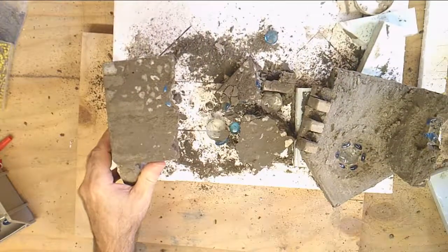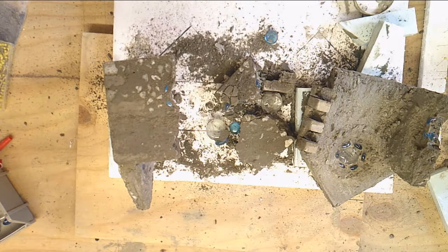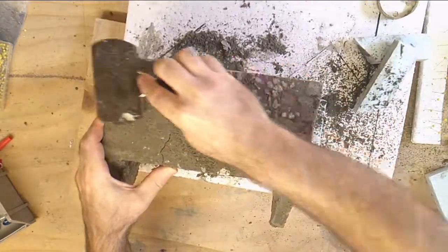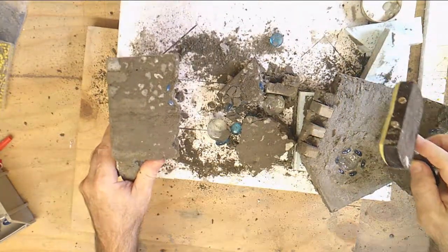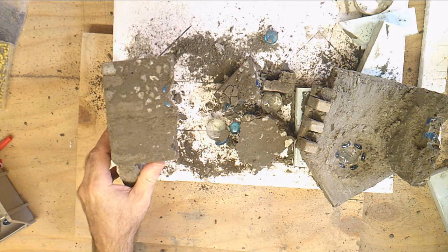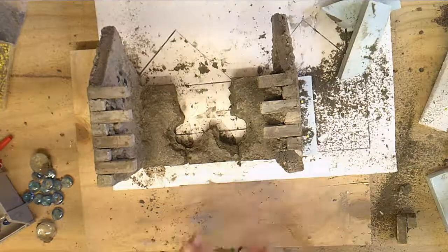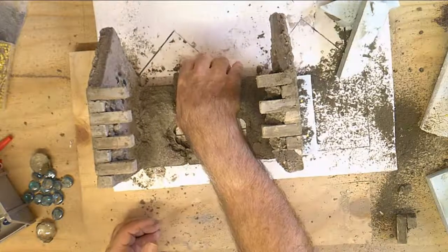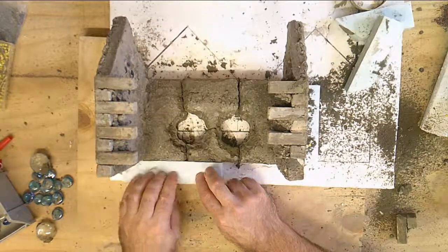Oh man, it broke. Disaster. It would be a miracle if this house stayed together — and it did not. I'll tell you what I was thinking at that time: it was about to end up in the garbage. But I thought this would be a good teaching moment, and so we will try to fix it. Let's watch that in slow motion. What I want to do is get all the mortar off the backside before it gets hard — if I wait until the next day there's a chance it would be really hard to get off. So we scrape it and then put it back together.